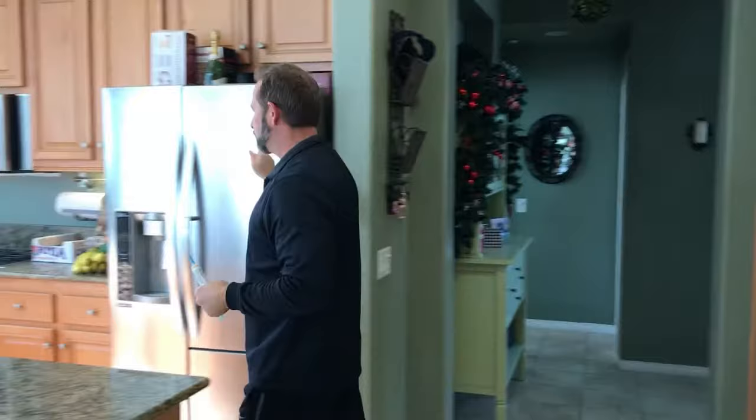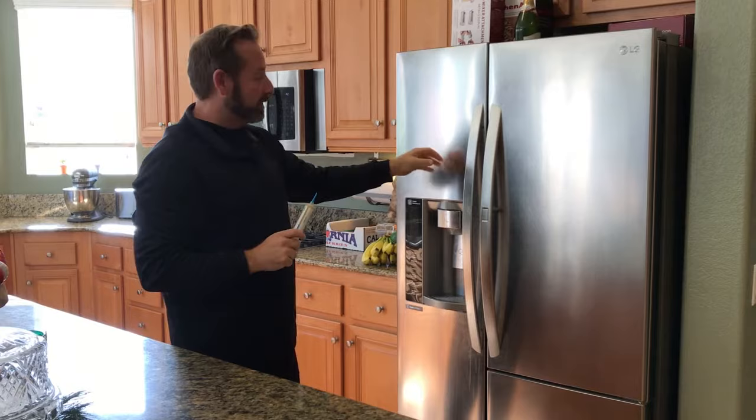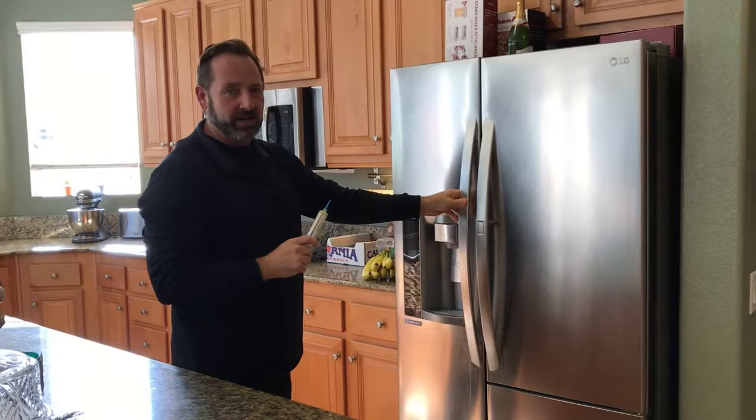Refrigerators are another big one. We like to slide the refrigerator out and get down into the compressor area below where the motor and wires are — you'll find them hiding back in there. If it gets really bad, you'll actually find them in the weather stripping around the freezer and fridge itself. It's okay to put the bait back in there too. This all depends on how bad your situation is.